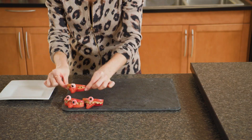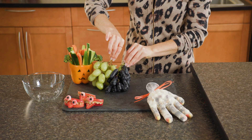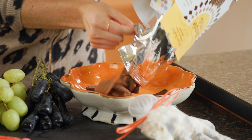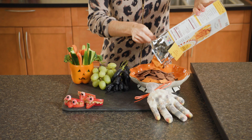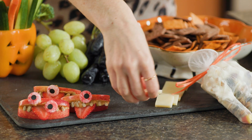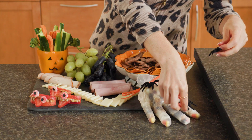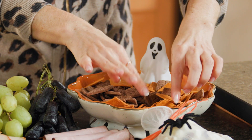When everything is prepped, place it all together on your board. Add black moondrop and hobgoblin grapes, Simple Mills snack crackers and chocolate brownie sweet thins, thinly sliced BelGioioso parmesan cheese, and Deluso deli meat. Garnish with spiders or Halloween decor.